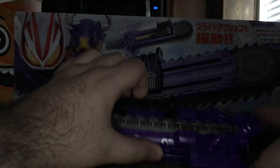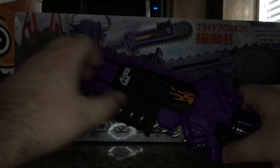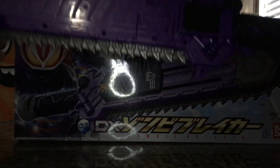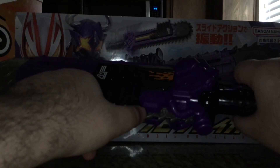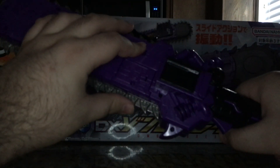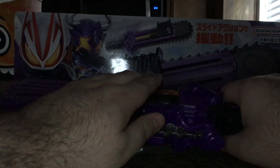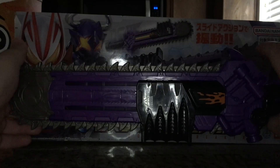If I turn this off, you can hear the vibration a little bit better. It has a vibration motor that makes this thing rumble whenever you lift the slider, and it's actually kind of loud. It is pretty basic, but it does its job — Tactical Break.